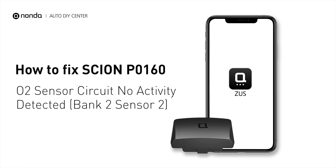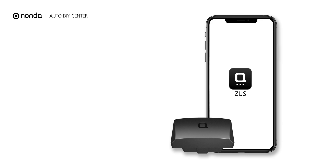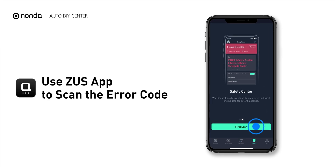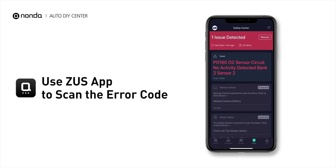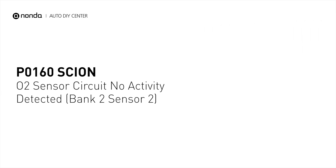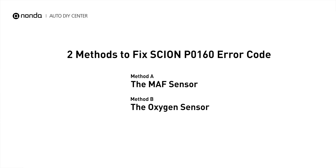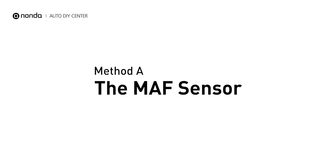This P0160 repair video is dedicated to Scion drivers. If your Scion is getting a P0160 error code, this video is going to show you two practical solutions to fix the error code at home. Use the Zeus app to scan your vehicle and see the error code P0160 — it is triggered when your vehicle's oxygen sensor bank 2 sensor 2 is malfunctioning. Here are two of the most practical solutions to fix your Scion's P0160 error code.